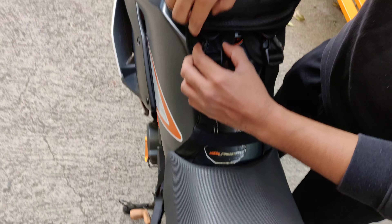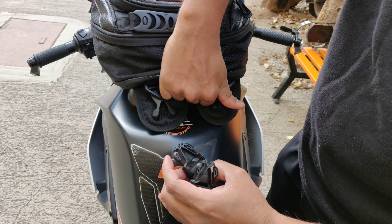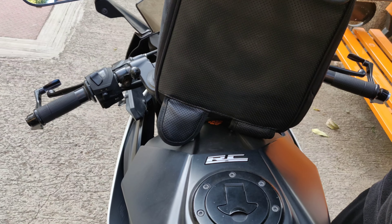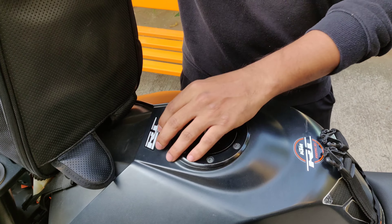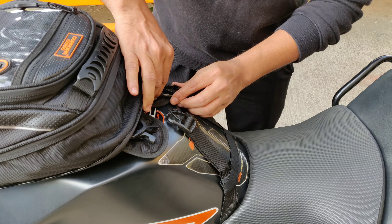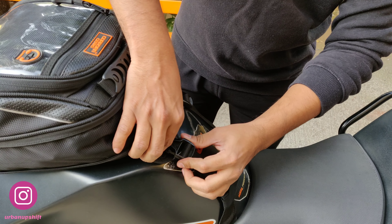You just open these clips and remove the front clips. Even when you need to refuel, you open these two clips and can easily access the fuel tank. After filling up, put the bag back and just plug the clips in. It's as simple as that.